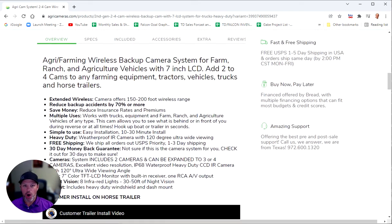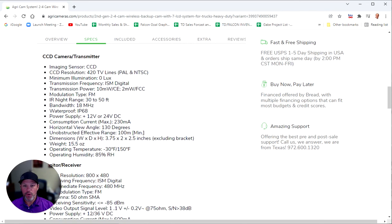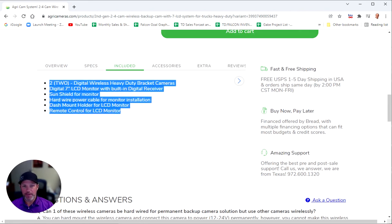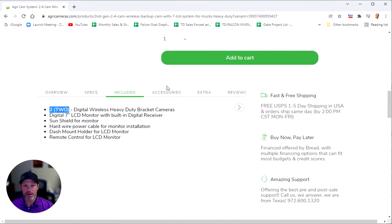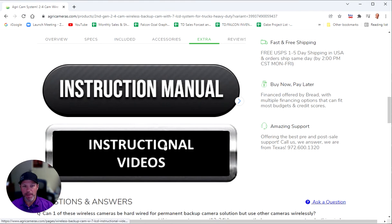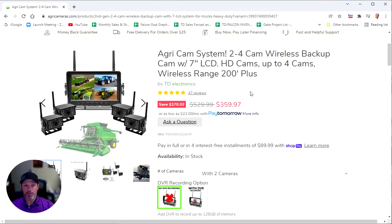Let me go through the website real quick. Here's the overview of the product — 100, 150, 200 foot wireless range, a heavy duty 120 degree wide angle camera, two cameras expandable up to three or four. Here's all the specifications for the cameras and the monitor. You have a 'what's included' section showing what is included with the kit — the standard kit has two cameras. Here's all the optional accessories on the extra tab. You've got the instruction manuals and instruction videos, and here are all of the reviews from our previous customers who have purchased this particular camera system.